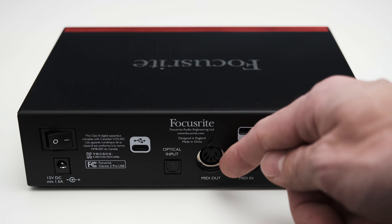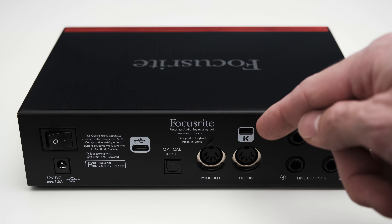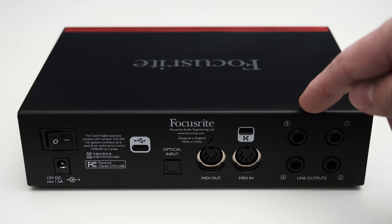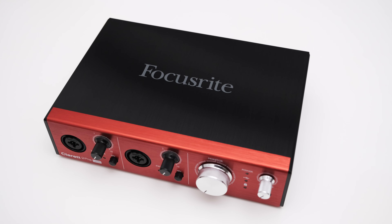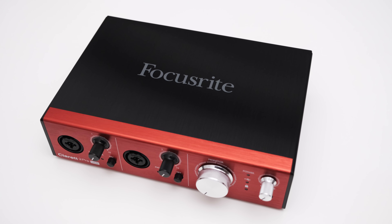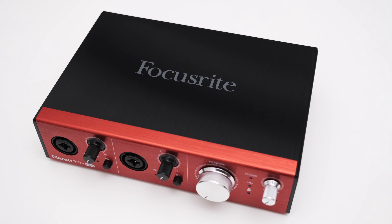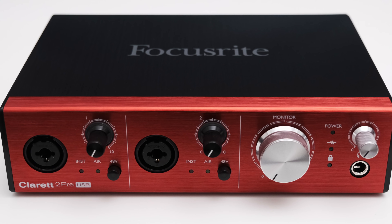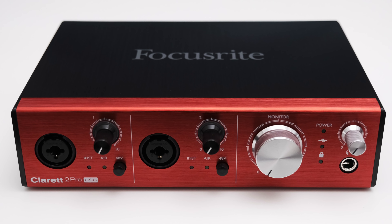With the 2 Pre you also get a MIDI in and MIDI output. The connection that looks suspiciously like a second USB-C connection is actually a Kensington locking point. On the far right you can find two sets of balanced TRS line level outputs. The build quality of the Claret 2 Pre is really quite good — the housing is mostly metal except for the back which is plastic, all the knobs feel solid and turn smoothly, and the controls are easy to reach.